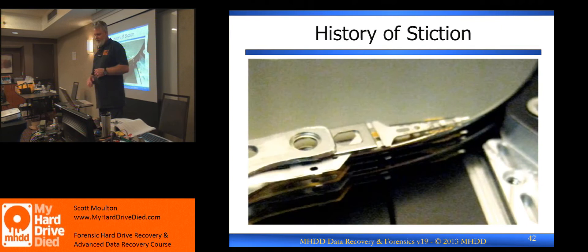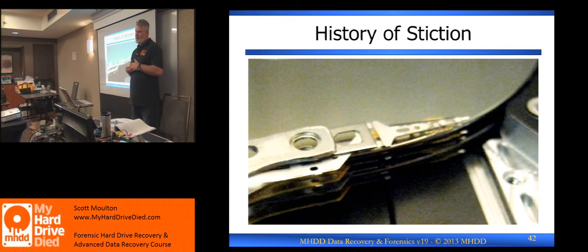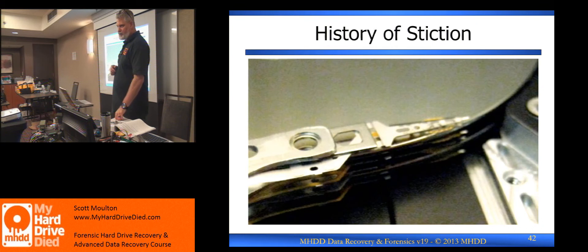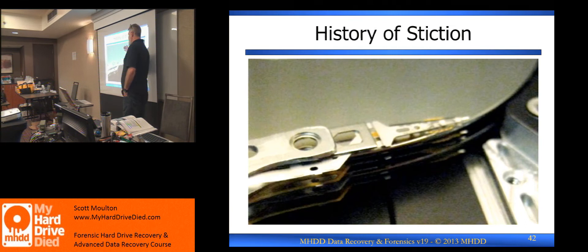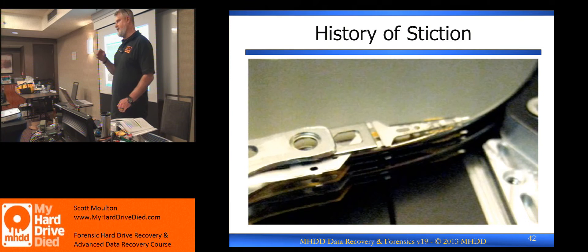The last word we need to know in the history of the processes we just went through is stiction. Stiction is a made-up word that began in the 80s when we had old hard drives. Hard drives are lubricated — they have a lubricant on the platters — and the heads will stick to the platter material if they land anywhere on it.